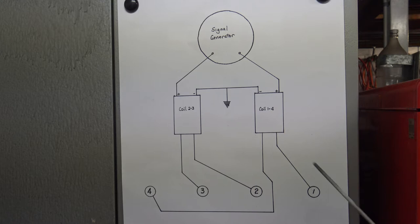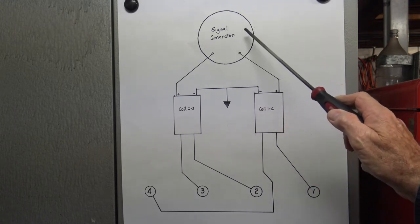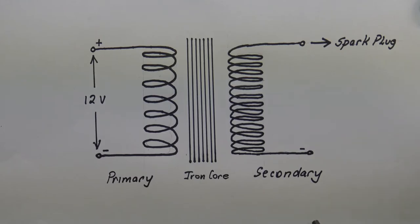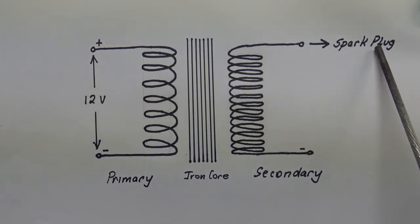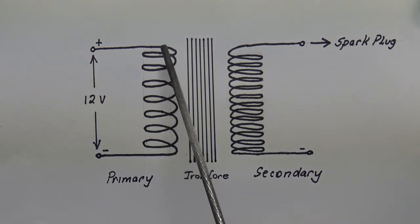This first diagram shows the layout of the system on the bike that we are looking at. We have a signal generator which covers both the pickup and in this case the transistorized ignition system. It sends signals to coils for cylinders 1 and 4, and a coil for cylinders 2 and 3. This is a diagrammatic representation of a coil. It has what we call the primary circuit — fed from the battery, so we have plus and minus and the coil running here. We have an iron core and then we have a secondary coil.